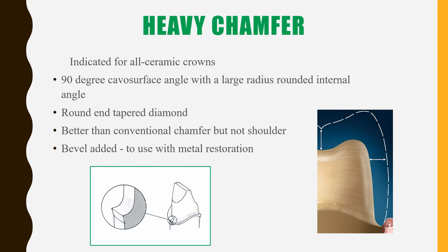Next is the heavy chamfer, which is usually indicated for all ceramic crowns to provide adequate thickness of ceramics at the margin. It has a 90-degree axial surface angle with a large radius, and unlike the normal chamfer or shoulder, there is a rounded internal line angle — it is not sharp — so there is less stress concentration. For heavy chamfer you also use a round and tapered diamond bur, and it is slightly better than the conventional chamfer but not the shoulder.